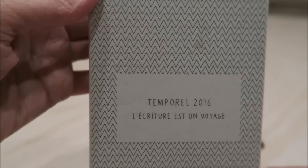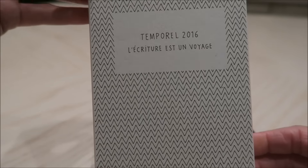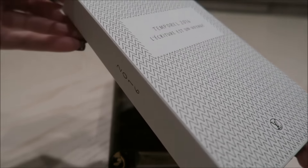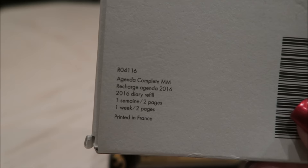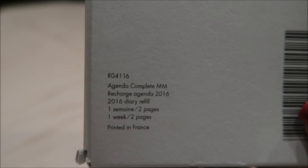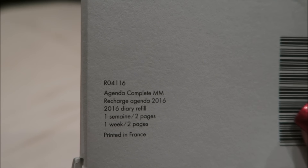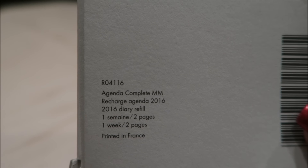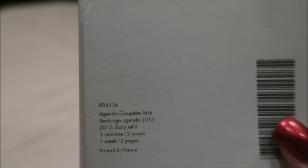Here is the box. I've already loaded it into my agenda. It's a 2016 and this is the full refill — RO4116, the complete agenda refill for the MM size, 2016 diary refill, one week on two pages, made in France.